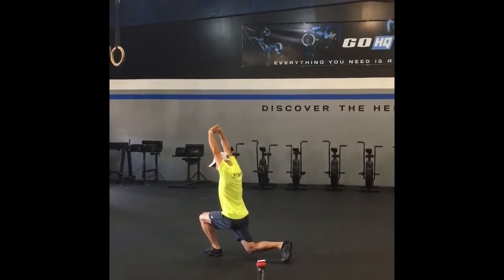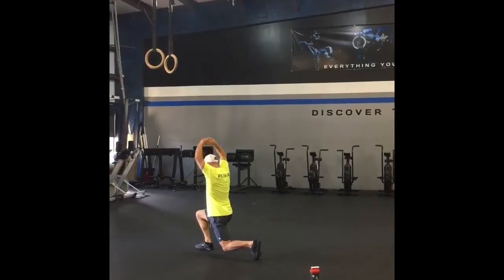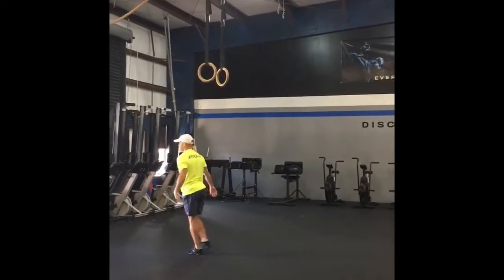My fingers are interlocked and I'm just trying to press up right above my ears. So under control, stretching out there, warming up my shoulders, keeping my spine in a good position.